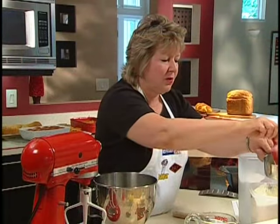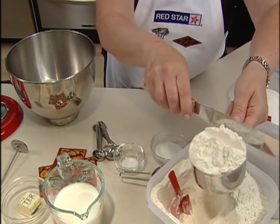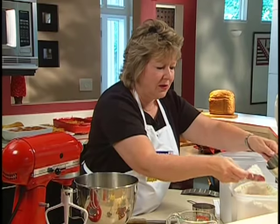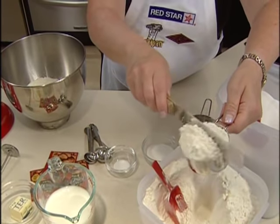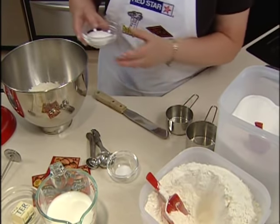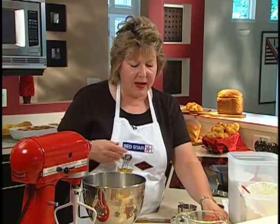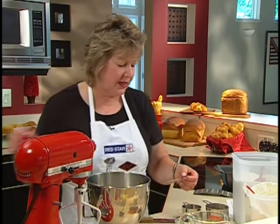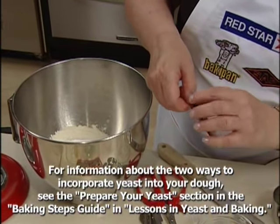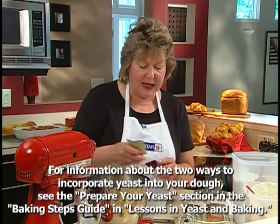We're going to start with two and a half cups of bread flour. To measure, you simply scoop the flour into the cup and then level it off with a metal spatula. Then we'll add two tablespoons of granulated sugar, one teaspoon of salt, and one package of yeast. I'm using Saff Gourmet Perfect Rise yeast, which is a fast-acting yeast.